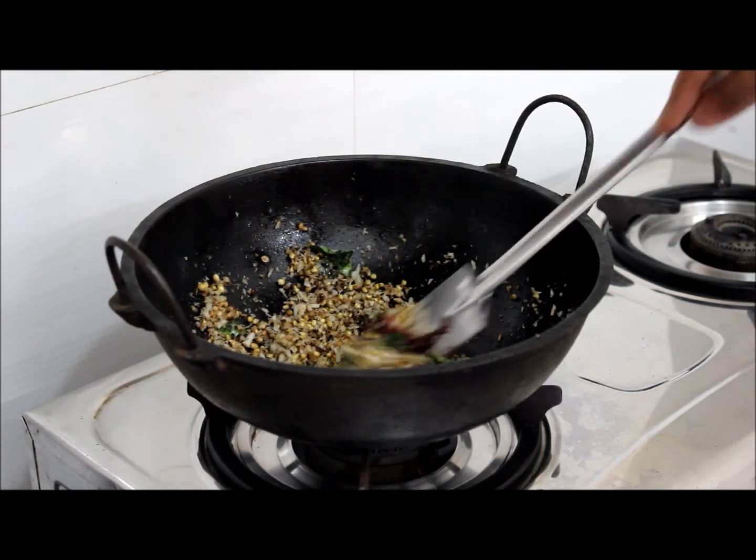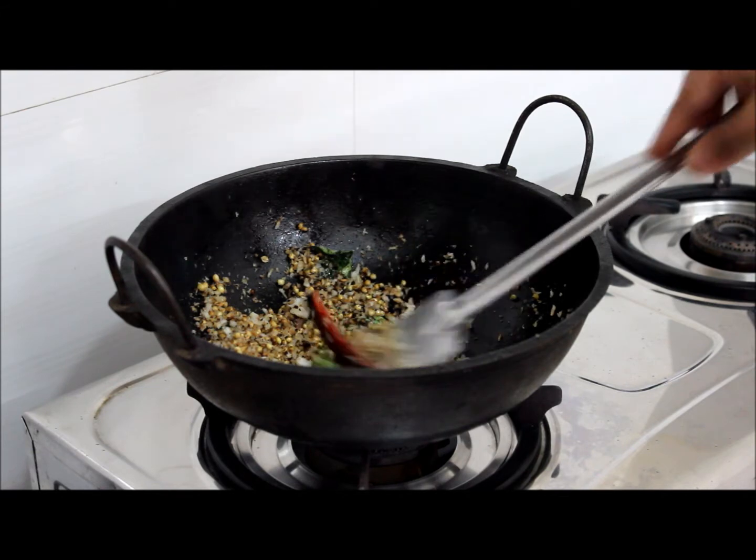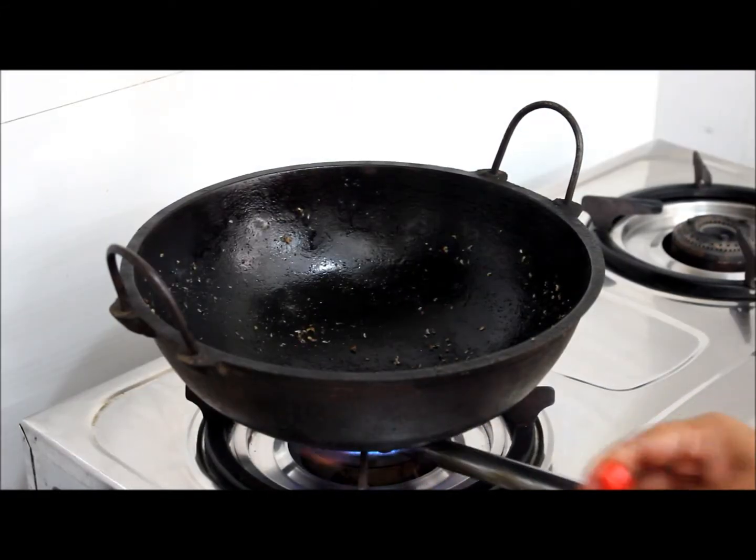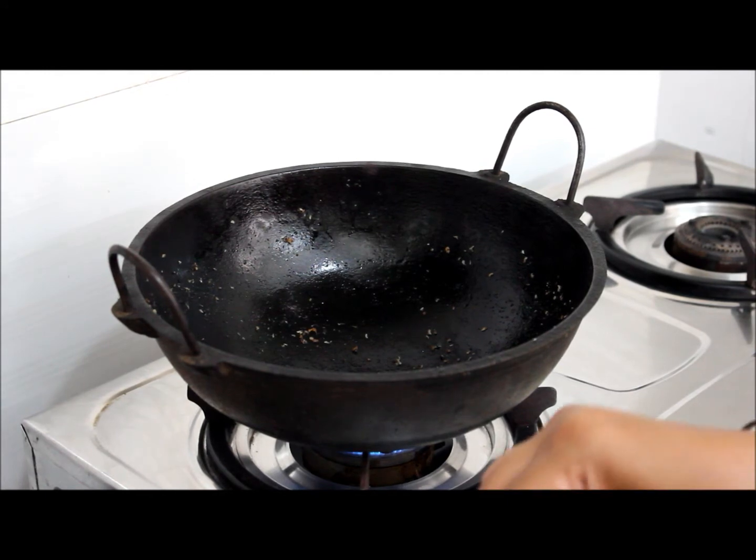If you want it more spicy, you can add more dry chilli. I like it less spicy. We will heat the same pot. We will add 1 tablespoon of coconut oil.